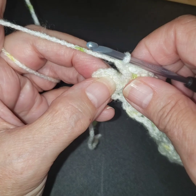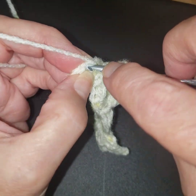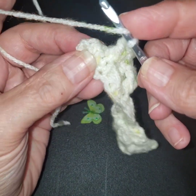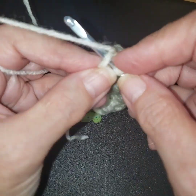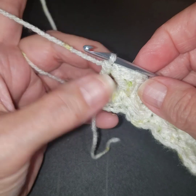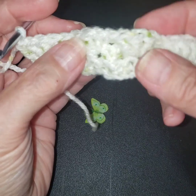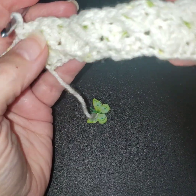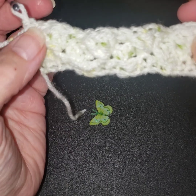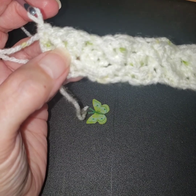We are going to end this row with a double crochet. You want to make sure you're finding the top of that stitch. Use a stitch marker if it's easier for you — put a stitch marker on the top of that one to make it easier. Make sure you're doing what makes it good for you. There we go — and there's the two rows. When we return, we're going to start the same way with two double crochets and repeat these two rows.